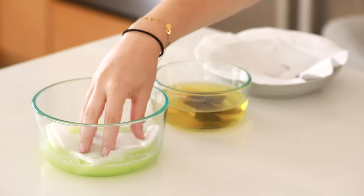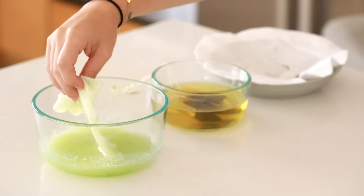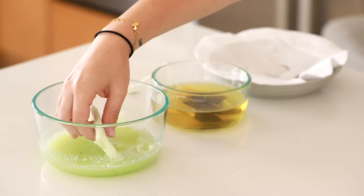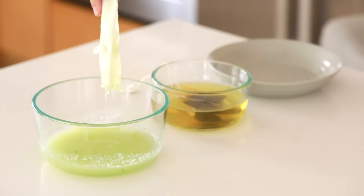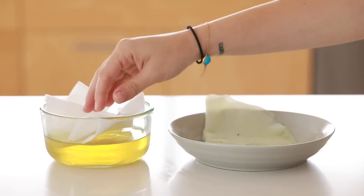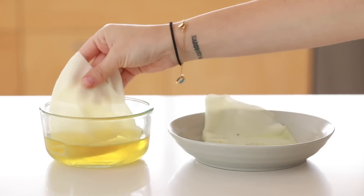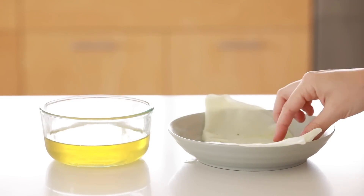I'm going to make some eye masks with the cucumber mix and also one with the green tea as well. There are a variety of different mixes you can make to soak these sheet masks in — if you want to see more I can do a video just on this. You can do ones for hydrating the skin, hyperpigmentation, anti-aging, but I'm just doing a simple green tea and a cooling cucumber.